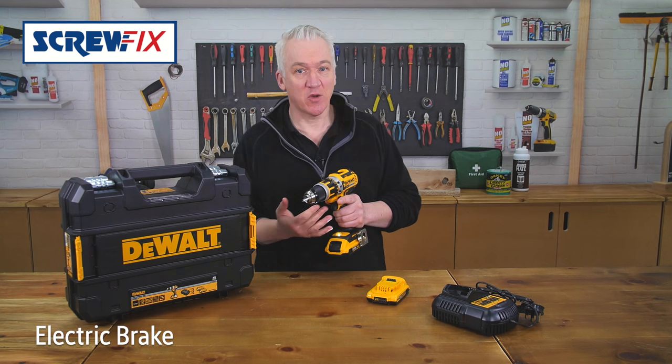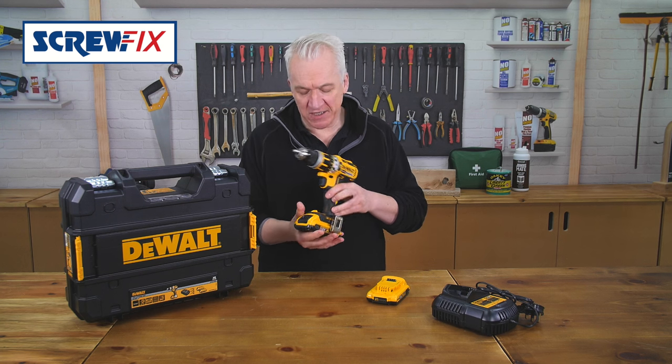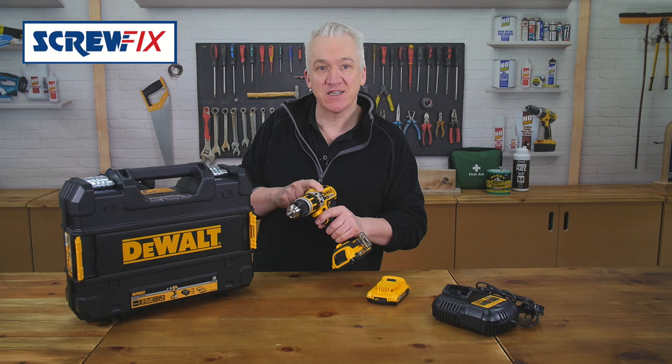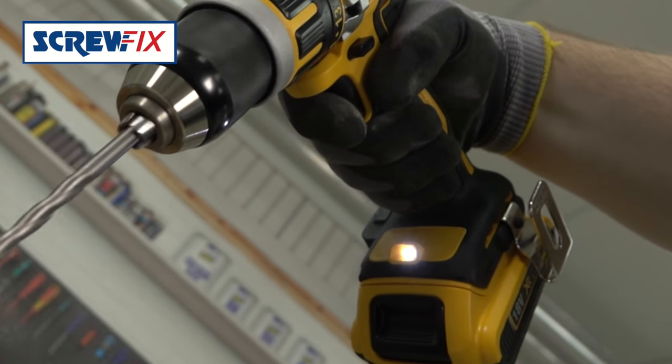It has an electric brake, which stops the drill if the battery's put under too much strain. Holding it, it feels positive in your hand. It's got a rubberized grip, and the rubber is extended round the back and on the sides to protect the case. It's also got an LED work light, great for when you're under a floor or fitting kitchen cupboards.